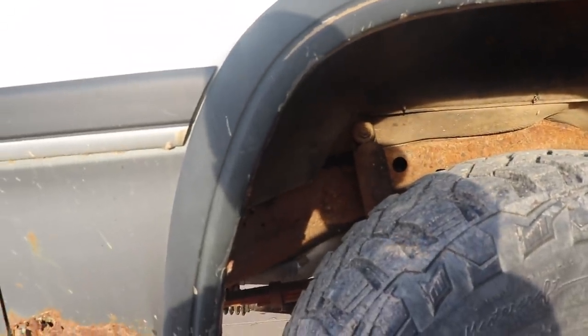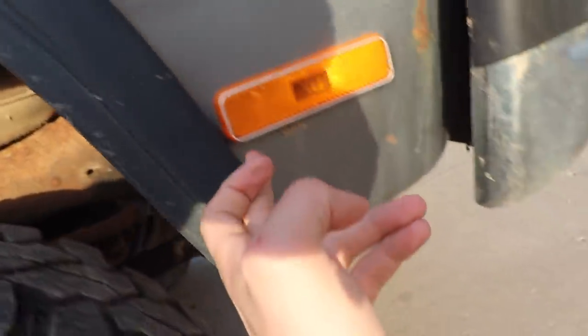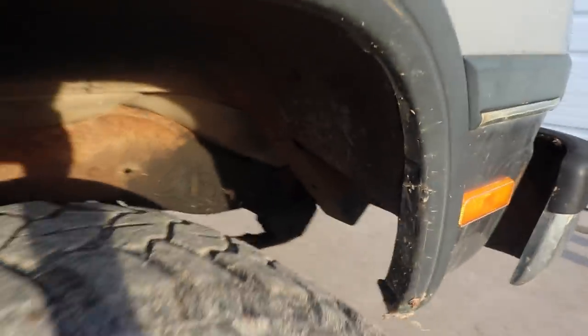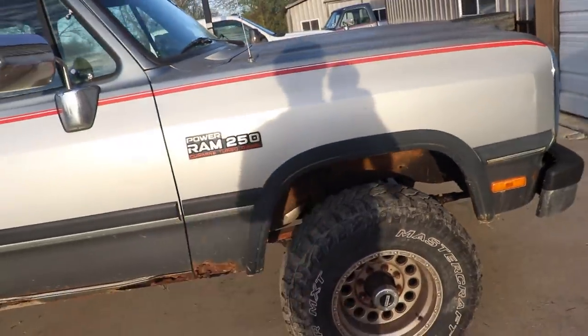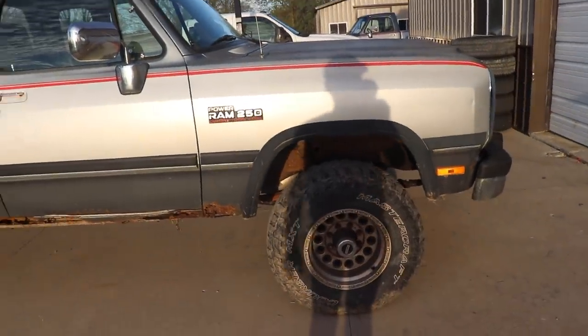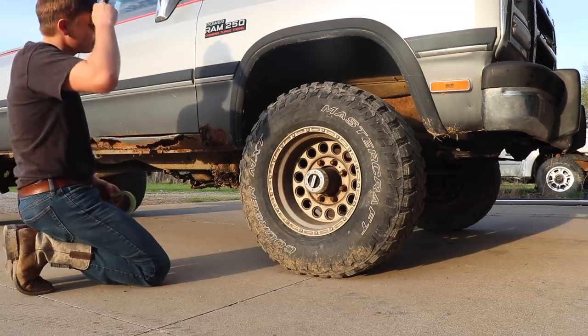We're going to go down at an angle - basically from this little indentation down towards the front corner of this light and out - and see if we can make the clearance necessary so that when we get the 35s in, we can bolt them up with no rubbing at all. We're going to mark with paint where we'll be making our cuts with the metal grinder.